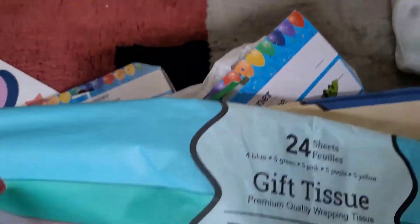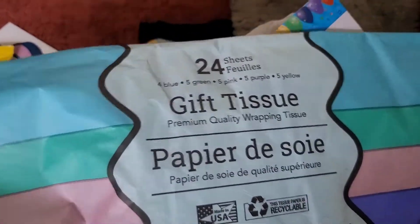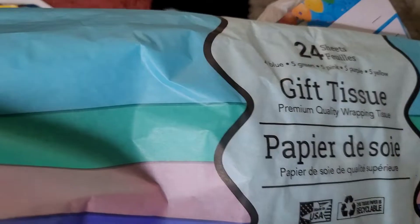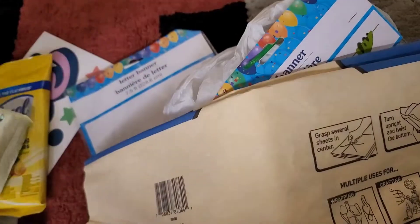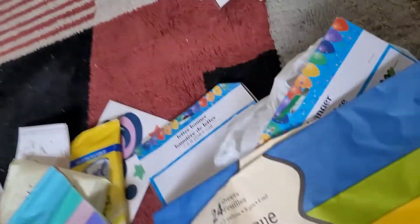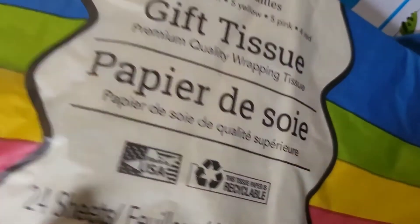I got tissue wrap for gift wrapping — they have 24 sheets in various colors. These are all the pretty colors they come in. They also have the standard green, blue, yellow, pink, and red basic colors.